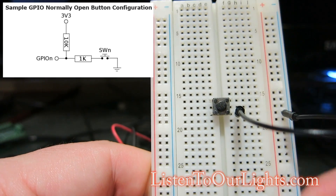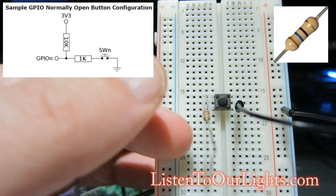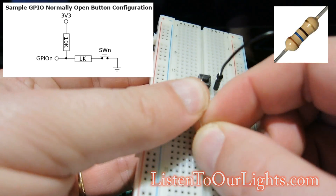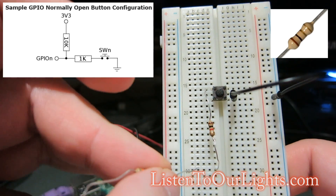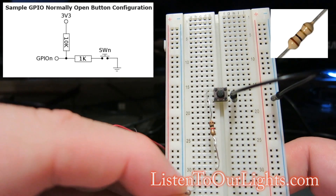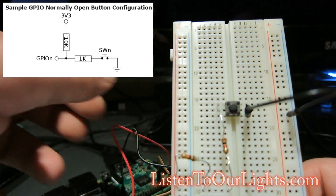I jump it over, so this rail on this side will be ground. Now going off the top row, this is a 1000 ohm resistor, and I'm just going to hook it up to a row further down — put it on row 30. So now I have a 10,000K ohm resistor, and it's going to go from this same line here. I'm going to connect it over to where I'll have 3.3 volts coming in from the Raspberry Pi.